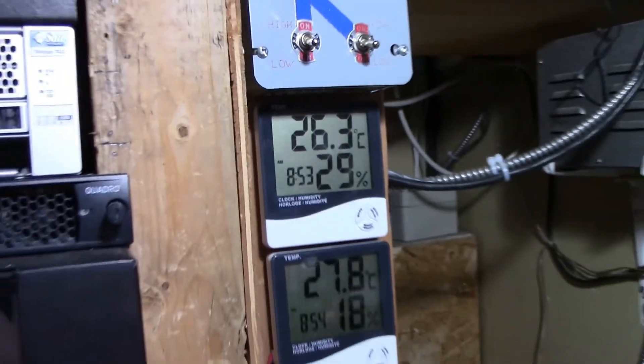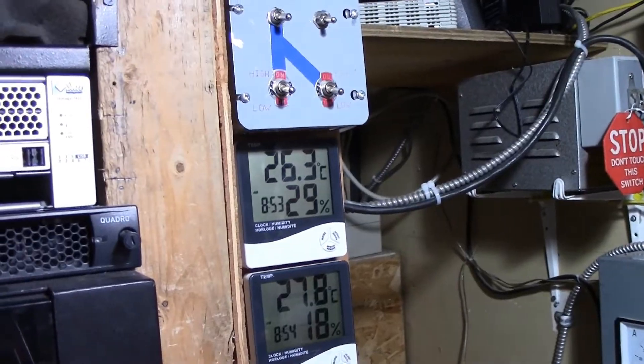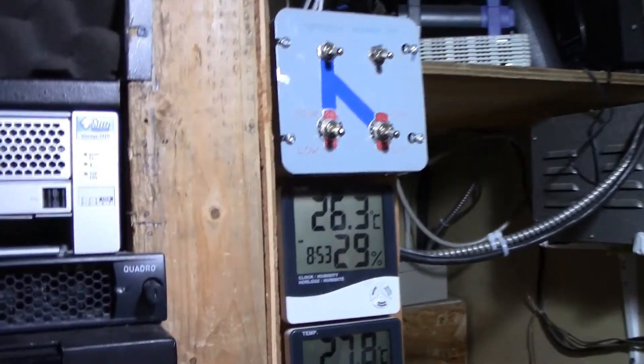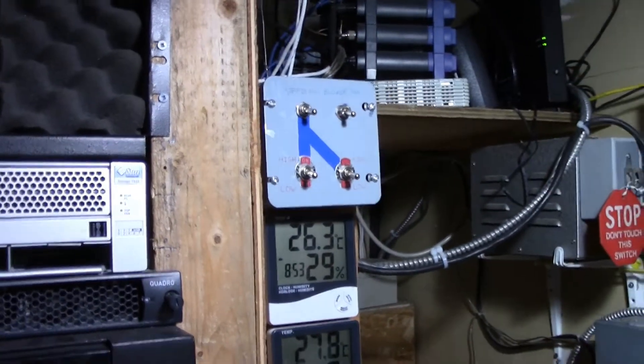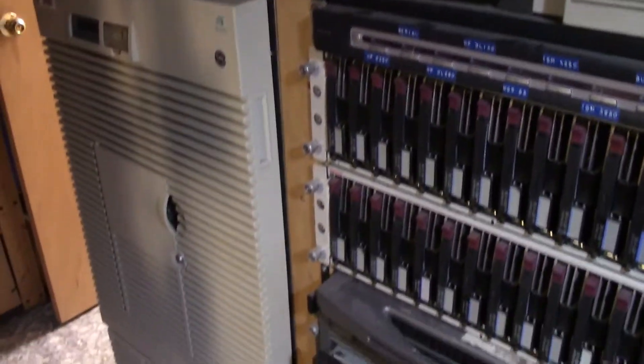Hot enough for you? Just to give you some perspective, that's 26.3 degrees inside with 29% humidity. First big heat wave of the year, and I've had to power everything off, turn off whichever lights I can, basically do what I can to conserve any cool air that's left in the house.